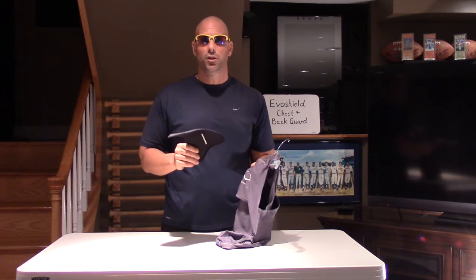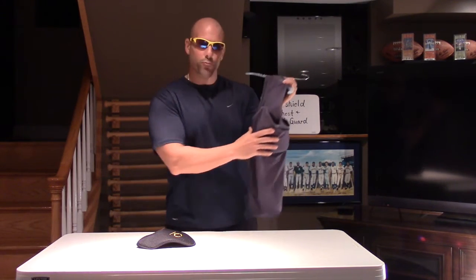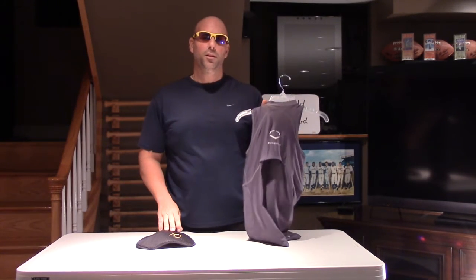Another great feature of the EvoShield that sets it apart from others is that it also provides protection for the player's back and rib area, which is very important. This EvoShield retails for about $89 and the sizes range from small all the way to double extra large. It is worn by little leaguers all the way up to major leaguers.